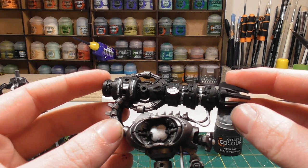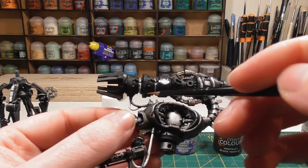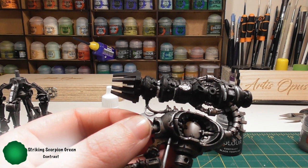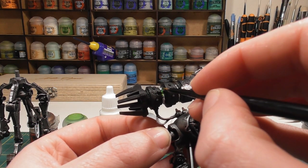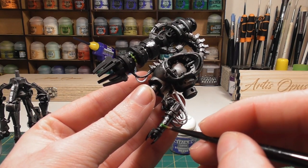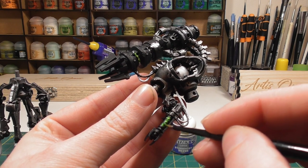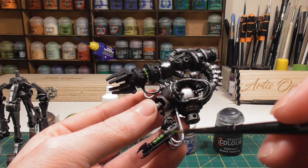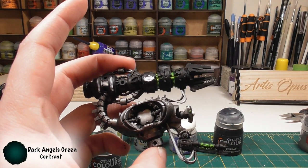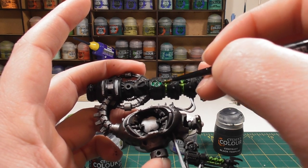Once the white is applied and any areas tidied up with black, we move on to the green glows. The first colour is Striking Scorpion Green for the front parts of the weapon and the inner parts of the gauss flare at the bottom — drop it into that area to give a nice glow effect instead of it being so dark in the middle. The next colour is Dark Angels Green for the centre icon part of the main weapon — go over the parts painted in white and let it sit in the recess.